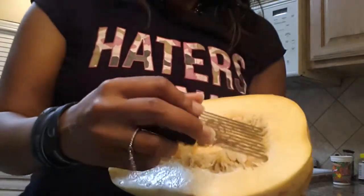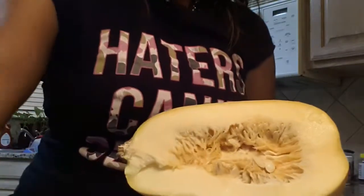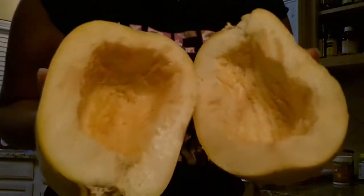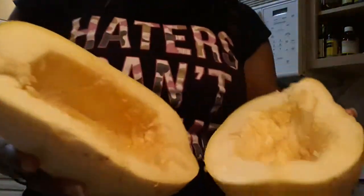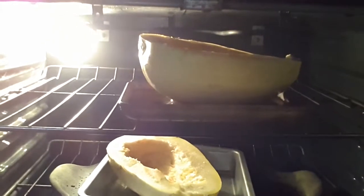I'm just going to show you that I'm going to take all of this out. I have gutted both of them and I'm going to put them into the oven now. I've already put some garlic powder in them just for seasoning and some salt. I put a little bit of water in them and we're going to bake them for 45 minutes.